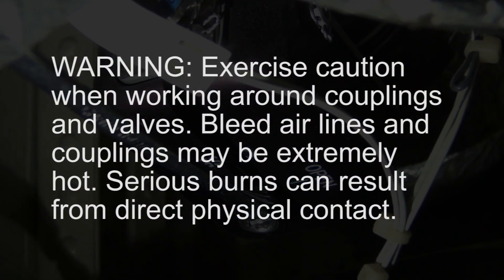Warning: exercise caution when working around couplings and valves. Bleed air lines and couplings may be extremely hot. Serious burns can result from direct physical contact.